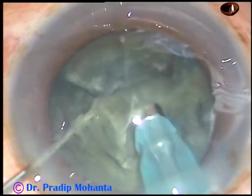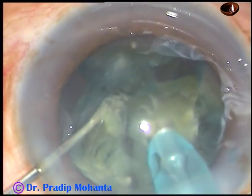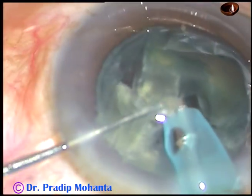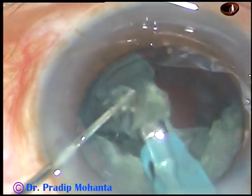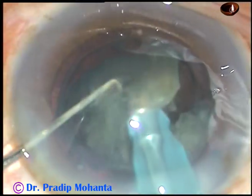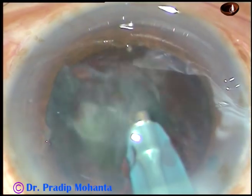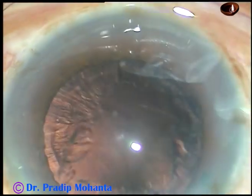You can see that the consistency of the nucleus in this case is such that you can chop it very easily. The nucleus is almost managed. And this is a big, thick epinuclear piece. And this is nucleus again, and this is also nucleus. We are towards the end of the nucleus and epinucleus management. Remove the chopper towards the end.